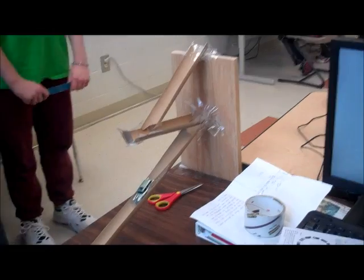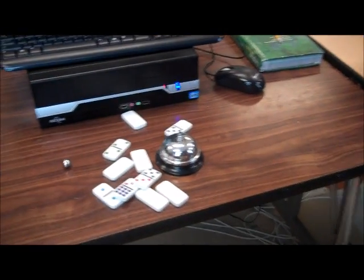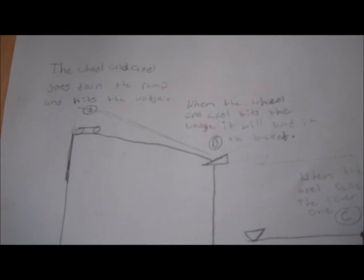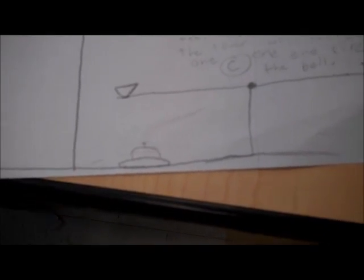Hi, I'm Mikayla. I'm Autumn. Hi, I'm Haley. This is our Rube Goldberg project. The ball rolls down the incline plane, and then it hits the wheel and axle, in which the wheel and axle hits the first set of dominoes, which triggers the lever to hit the other set of dominoes, and then the last domino hits the bell. The wheel and axle goes down the incline plane and hits the lever, and the lever hits the bell.